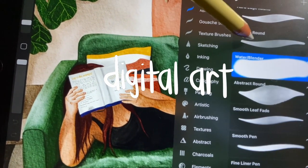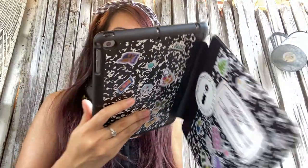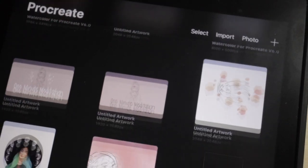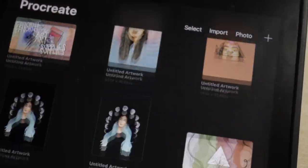Now let's move on to digital art. There are a lot of things I've found from creating digital illustrations. Number one: less waste. Creating digital illustrations means you can create a huge body of work all in one device. It frees up so much space and adds less clutter to your home.